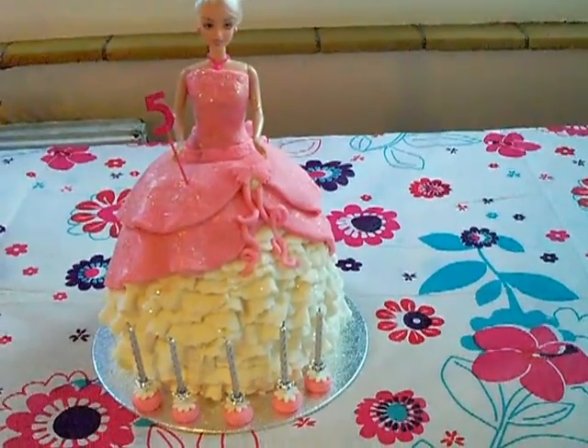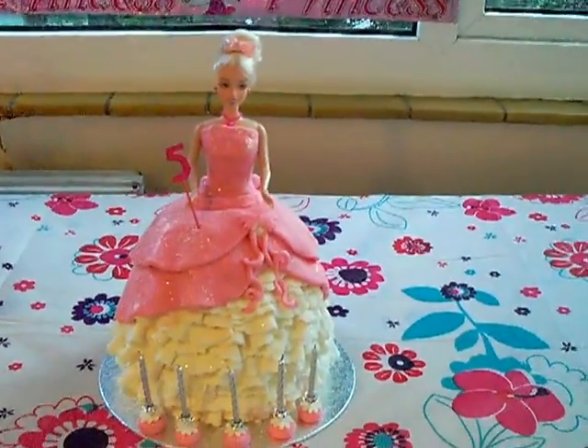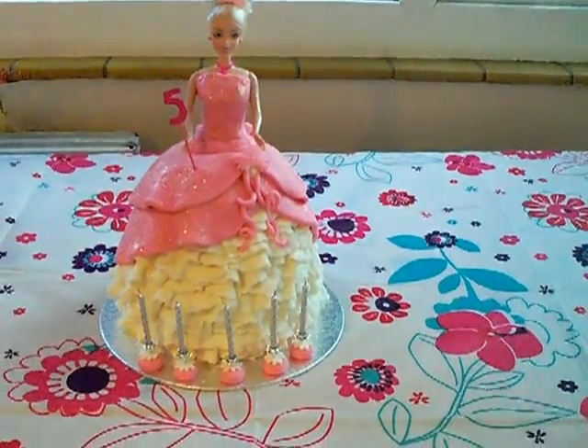Hi everyone. This is my daughter's fifth birthday cake. She wanted another princess doll cake like a couple of years ago.